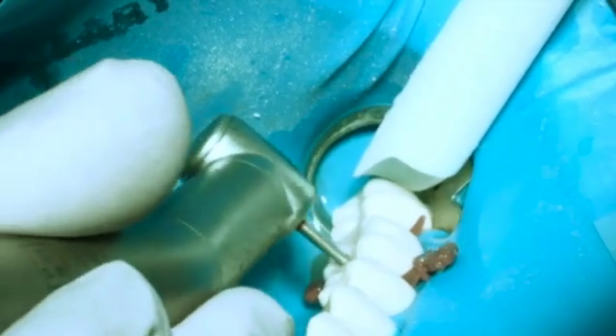So there you are. We've matched the anatomy of the adjacent teeth very quickly — dipping, dabbing, adding stuff here, adding stuff there. It's done.